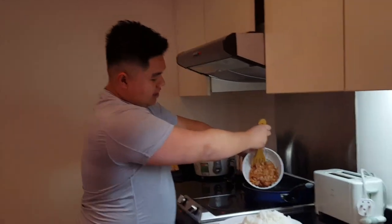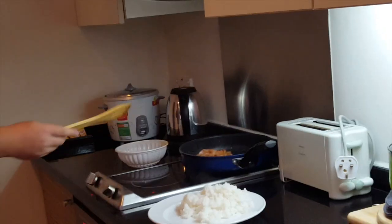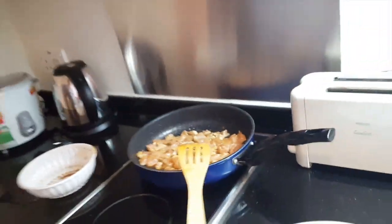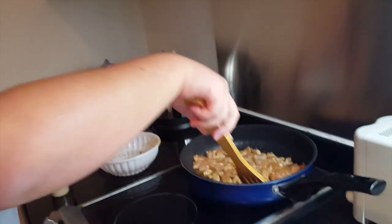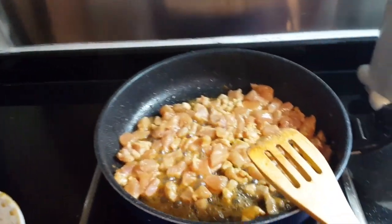Put the chicken inside. I left this for a while. Normally I use chicken thighs, but since I ran out I used one of my brother's chicken breasts. As you can see, the chicken started to cook through. What I like to do is just let it sit there for a few minutes until it starts to get, you know, sort of caramelized.